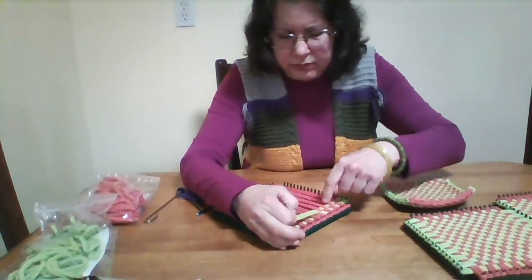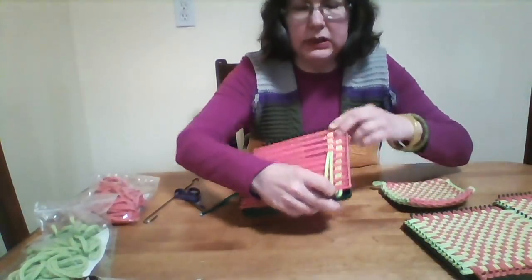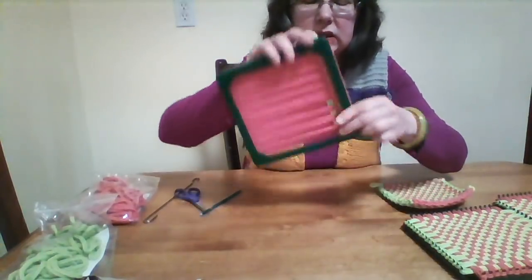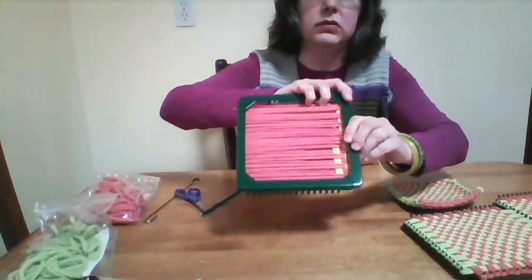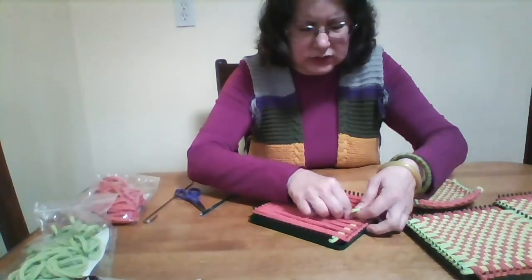I'm trying to keep the curled part straight — curled part facing me, or on top. This is the curled part, and this is the uncurled part of the looper. I try to keep my weaving straight, because there's not much space between each of the pegs.